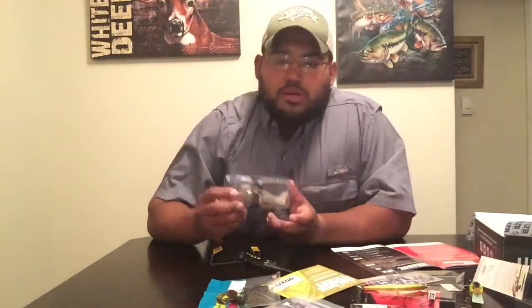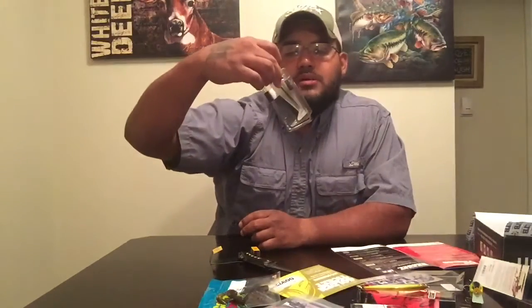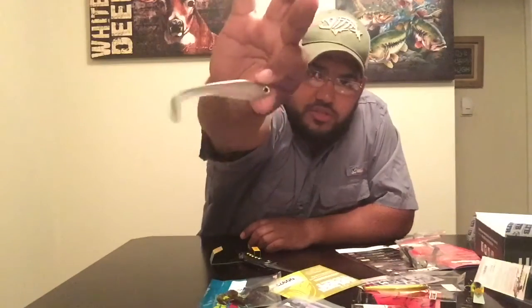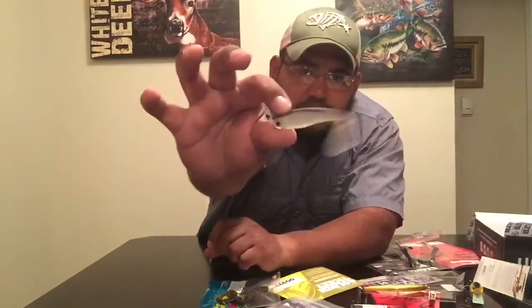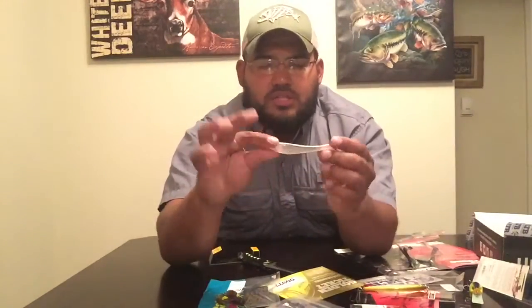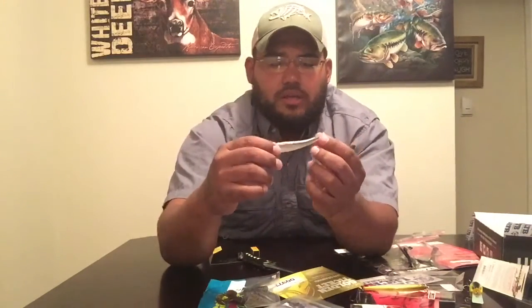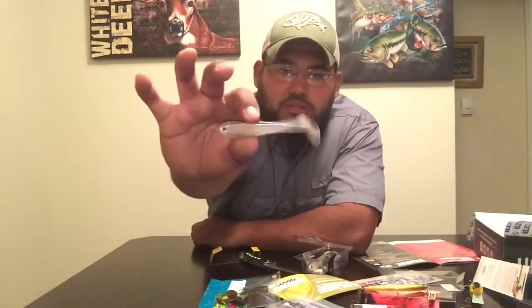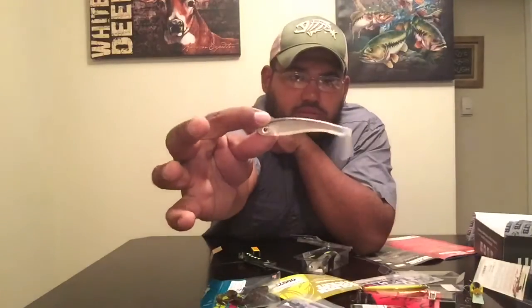Also, another thing I see that wasn't on the list, but was inside the box — these are also made by BD Series, and these are swimbaits, 4-inch, and there are 3 of them. I like fishing swimbaits. Right now it's fall season, and fish are chasing shad and baitfish, so this will be good to either do Texas style, or a shaky head will work really well with these swimbaits. I'll use monofilament line, something real light, to get a good reaction out of them. They're in a natural shad color — pretty neat.